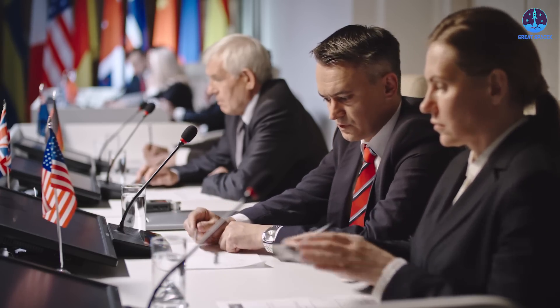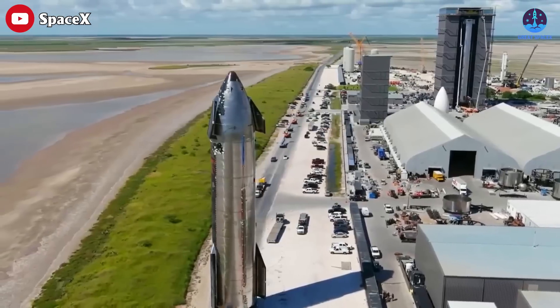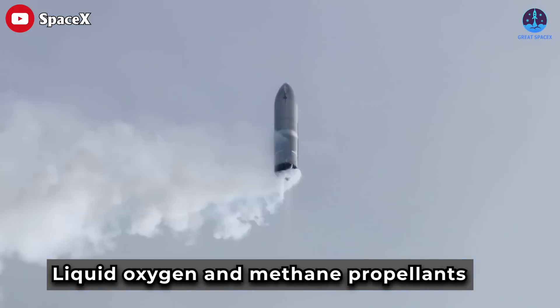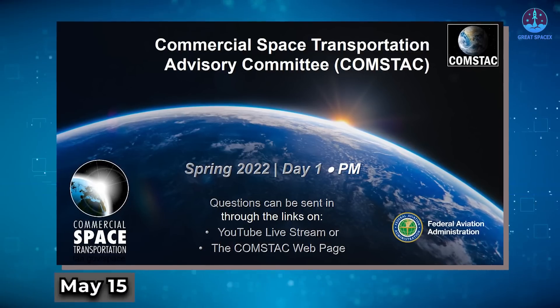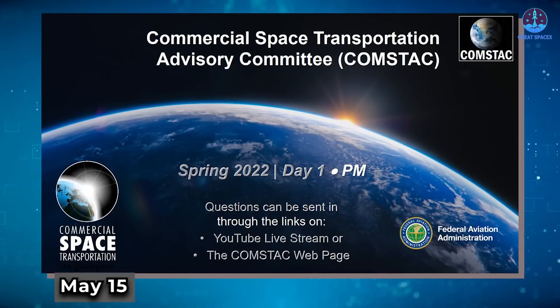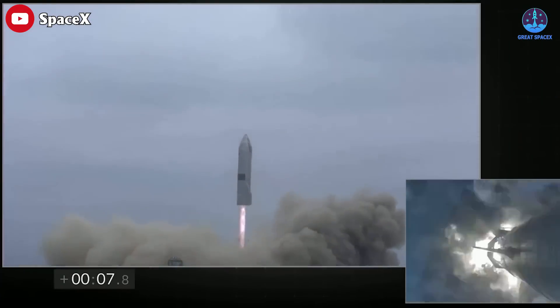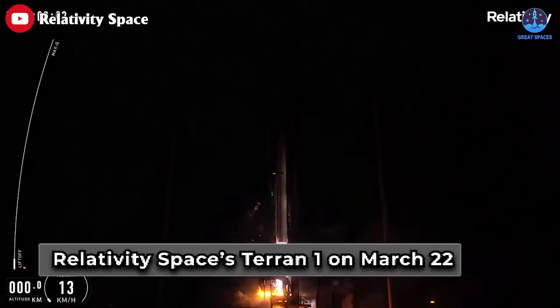Three US government agencies are undertaking studies to examine the safety issues associated with a new generation of launch vehicles that use liquid oxygen and methane propellants. At a May 15th meeting of the FAA's Commercial Space Transportation Advisory Group (COMSTAC), FAA officials described efforts underway to understand the explosive effects of that propellant combination in the event of a launch accident.